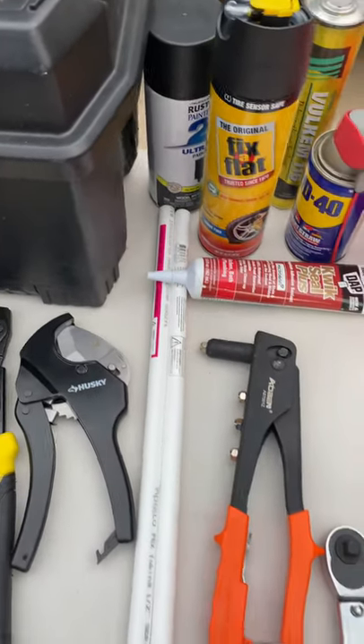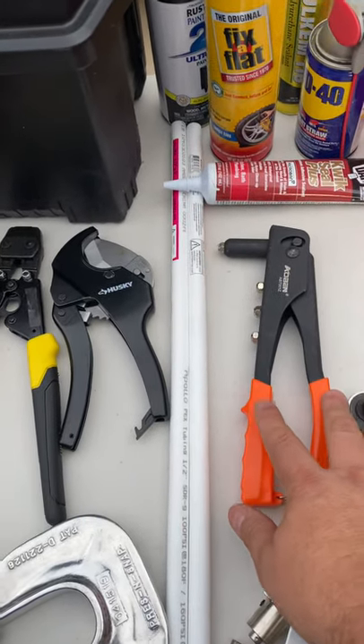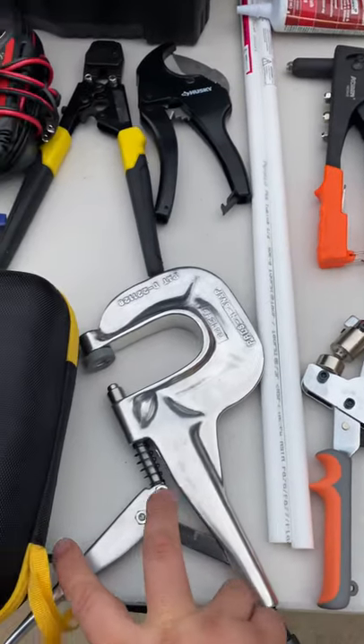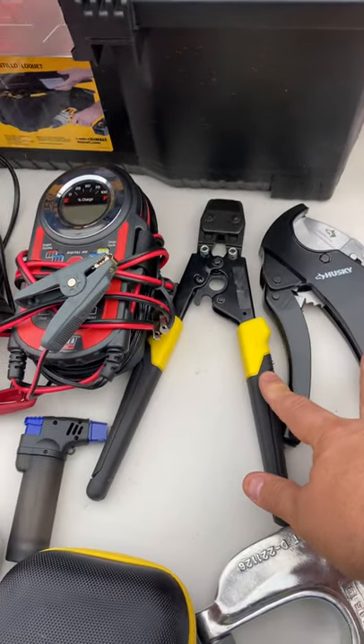WD-40, Welcome 116, Fix-a-Flat, black spray paint. I carry two two-foot lengths of PEX. I've got my rivet gun, this gun is for doing grommets, I've got a torque wrench, this is for doing snaps, and these two tools are for my PEX.